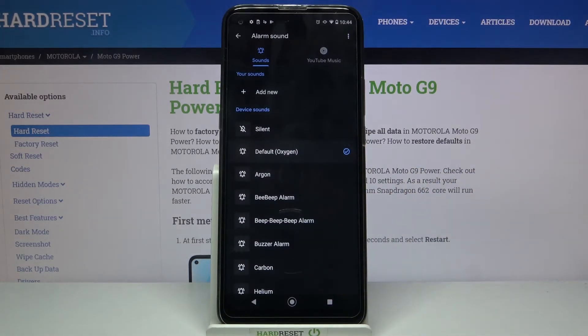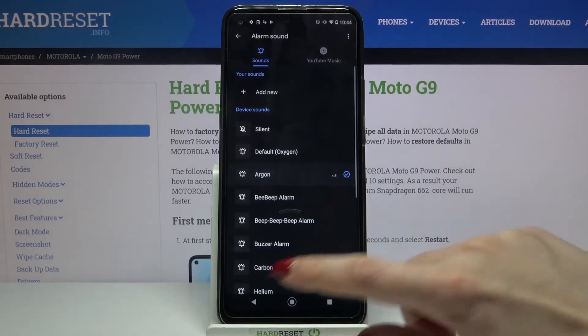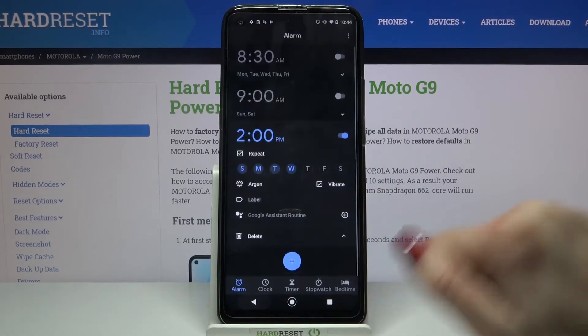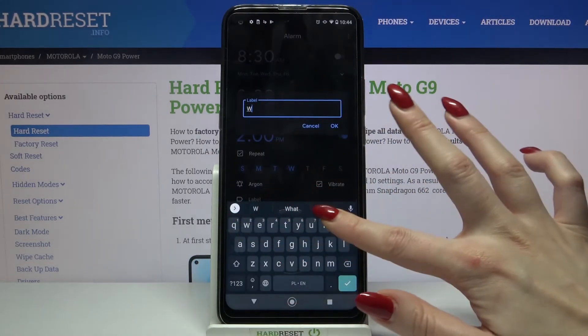Select one of the available alarms as your alarm sound. I will go with that one, so I have to click on it and go back. Now click on Label and type whatever you want.